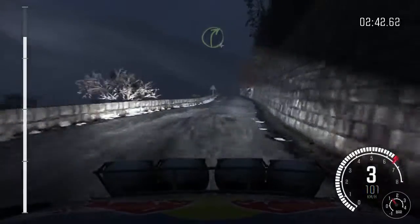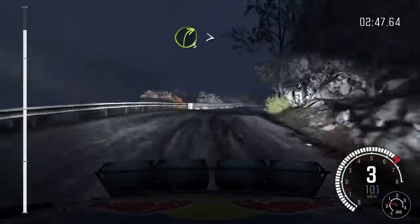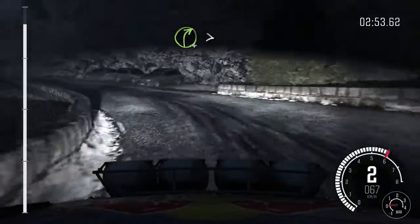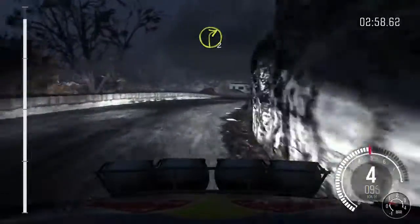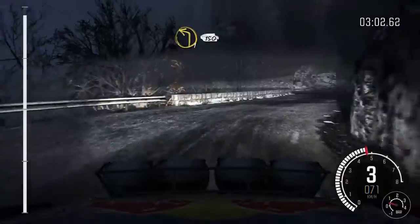Right four long, into right three tightens long, into left one half long, keep left over crest, right four long tightens, into left four, into right two over crest, into left one, 150 to finish.